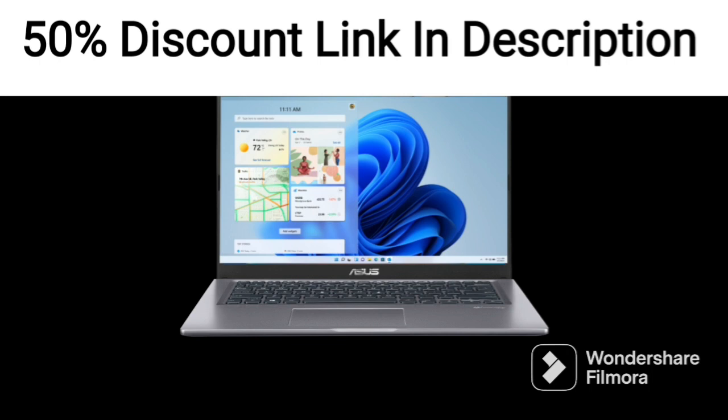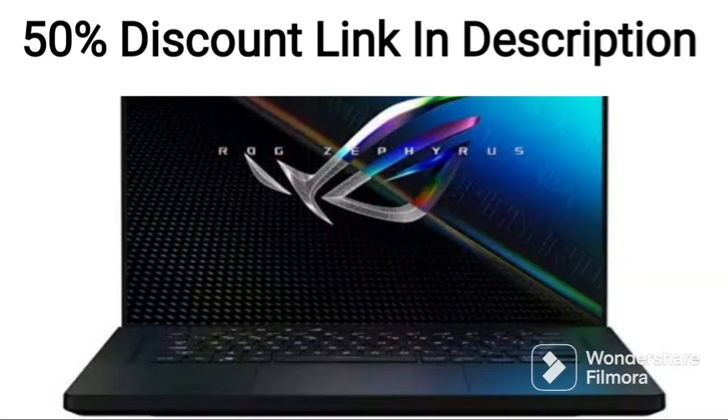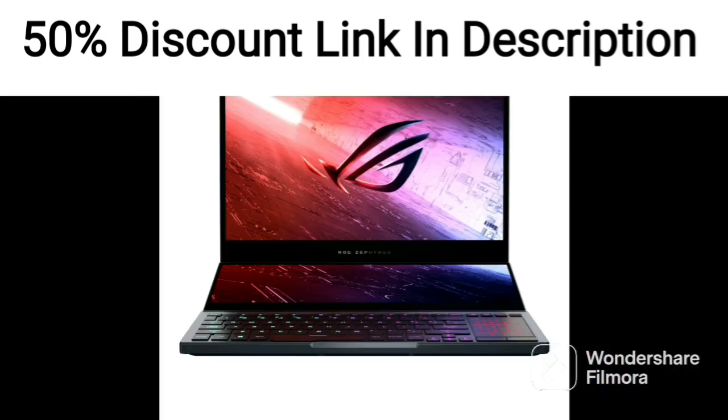The laptop also comes with a set of stereo speakers that are placed at the bottom of the laptop. The audio quality is decent, but the speakers lack bass and do not get very loud.